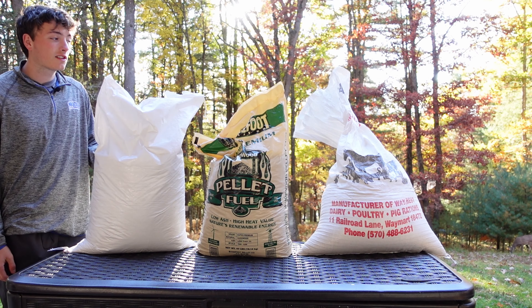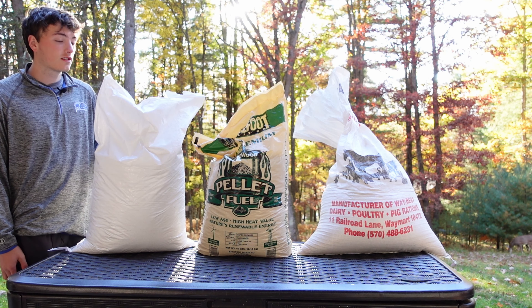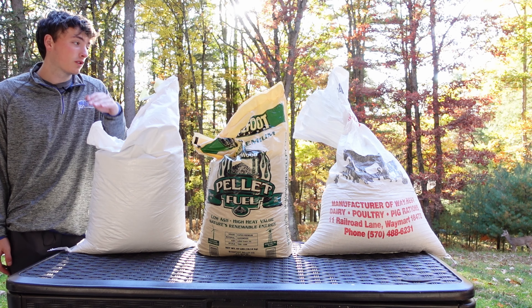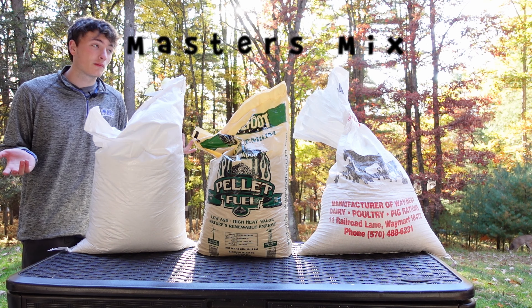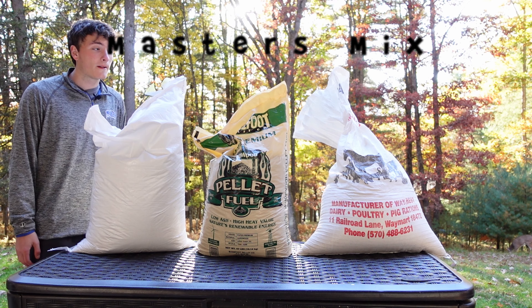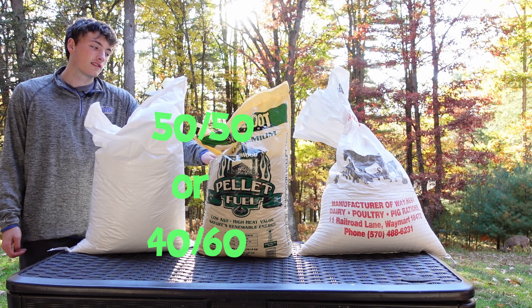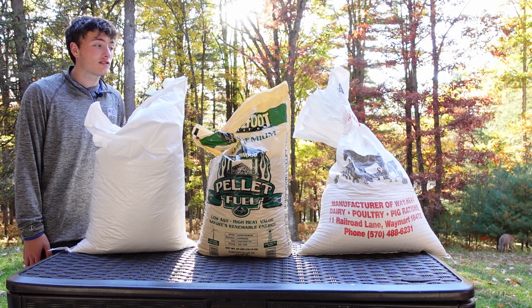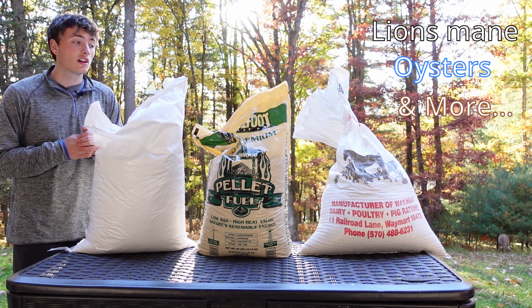We have three different substrates here, and we'll talk about a fourth that I use for my mushrooms. This is the soy hull over here, and it's basically a supplement to hardwood. You combine the two to make a popular mixture called the master's mix — it's 50/50 of both. I like to go 60% hardwood and 40% soy hull, but anything close to that is good. It gives you an amazing yield for things like lion's mane and oyster mushrooms.